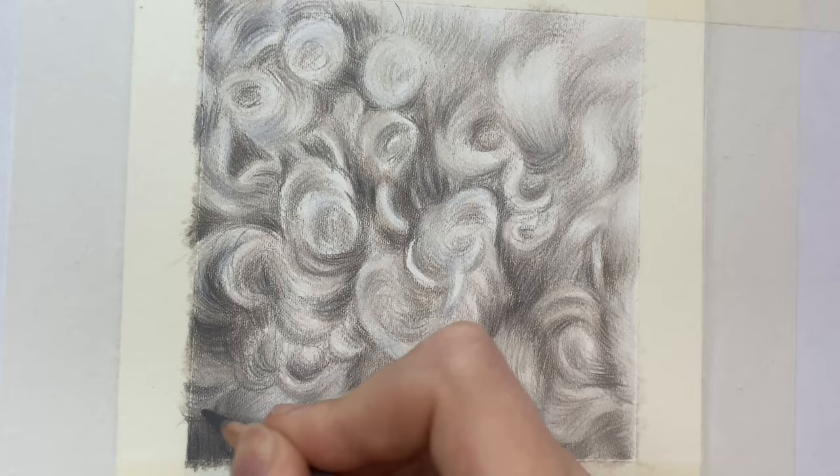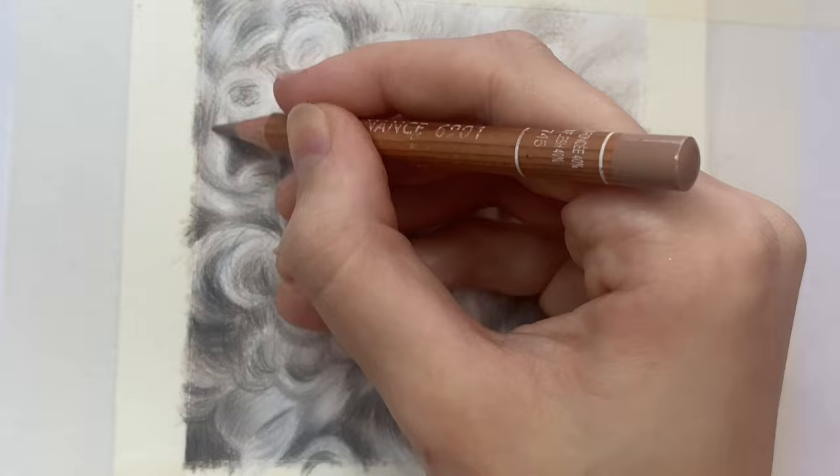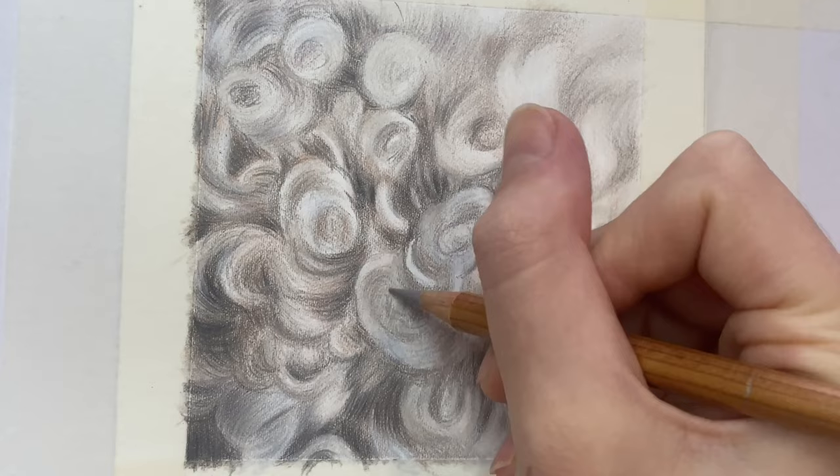So once you're happy with the tonal value, you'll feel like the curls have a lot more depth to them and they're just missing the detail. To refine those tight curls, be delicate and light with each pencil stroke and follow the curls round. Curly fur is quite thick and almost springs back up when you touch it, so you want to represent that texture — really think about how it would feel.